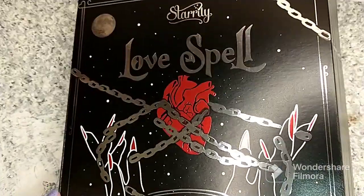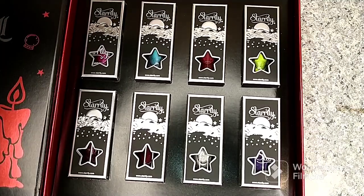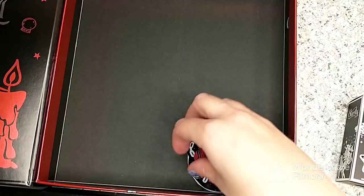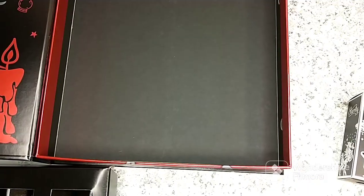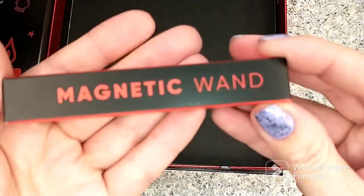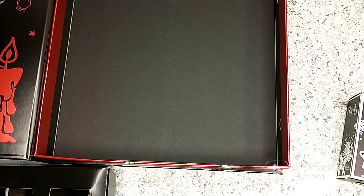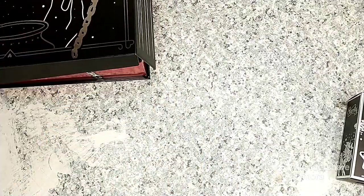This PR box has a magnetic closure. When you open up this box, you have all eight colors of the Starrily magnetic polishes. On the underside of this box there's a little sticker, and underneath that flap you have this limited edition magnet. It does come in the set, but you can also purchase it separately if you're not interested in everything seen here.